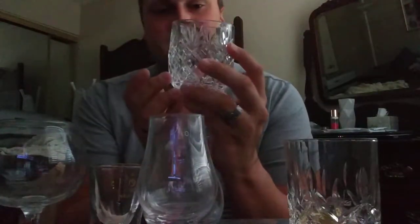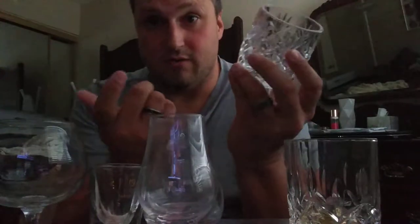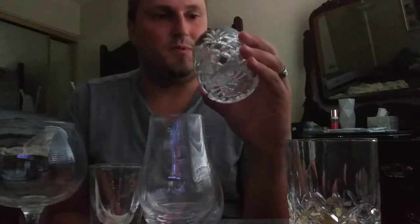I like to use the double old-fashioned for bourbon mostly, because I usually mix bourbon with things. You can use it for scotch too, or any other kind of whiskey. I usually use my single old-fashioned for scotch because it's smaller and not meant for mixing — I always drink my scotch straight. Those are what I like to call your everyday drinking glasses.